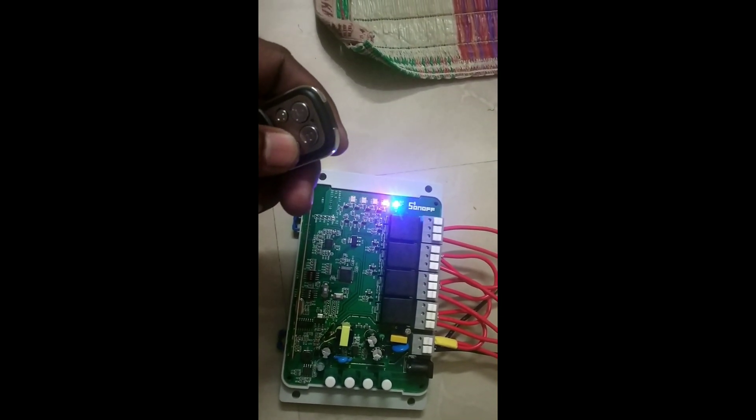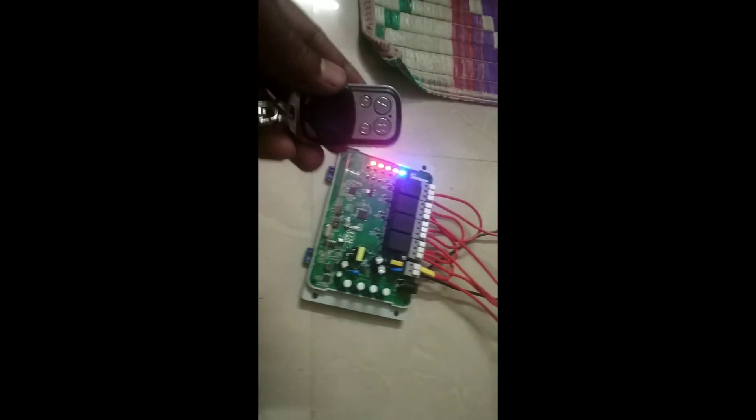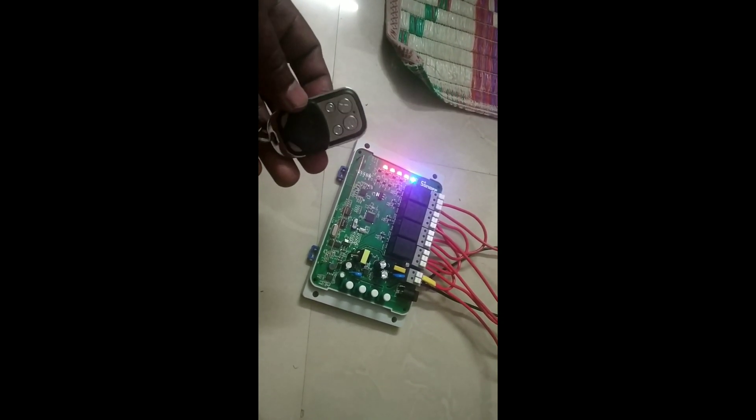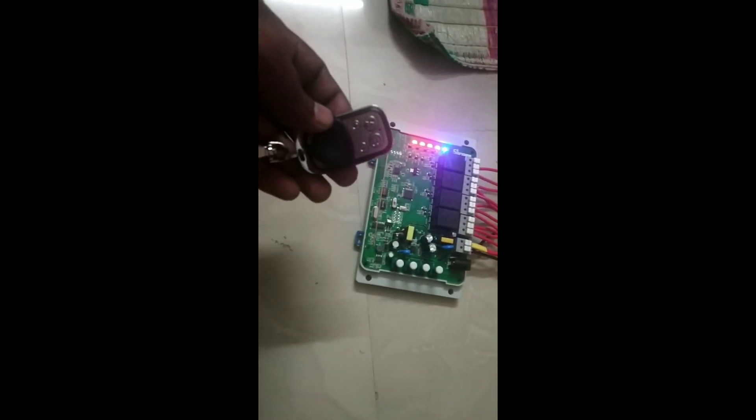You can pair it with the remote key. You need to double-press that button, then press the remote key. For single press, press and hold — it will get paired automatically.